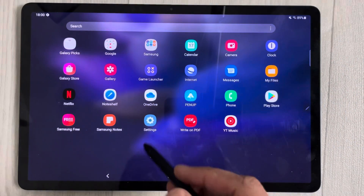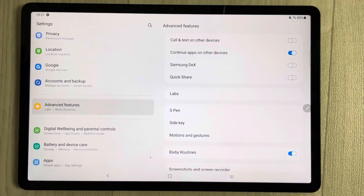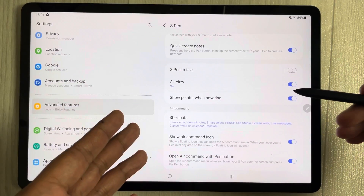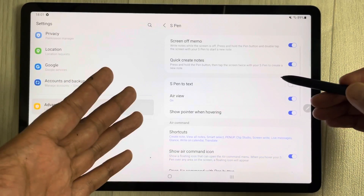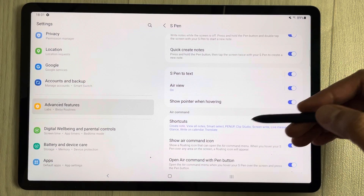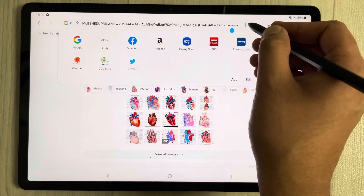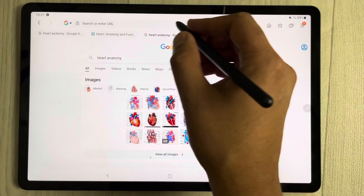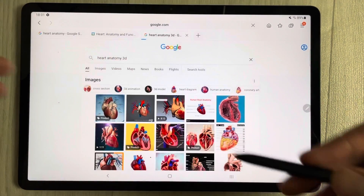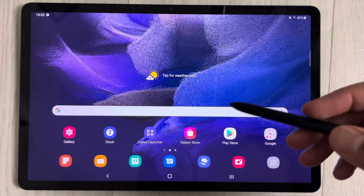For S Pen settings, go to Settings, scroll down on the left to Advanced Features, and select S Pen. Here you have all S Pen options including Screen Off Memo and S Pen to Text. With S Pen to Text enabled, you can write with the pen in any text field — for example, writing 'google.com' in a browser address bar — and it will be converted to text automatically.